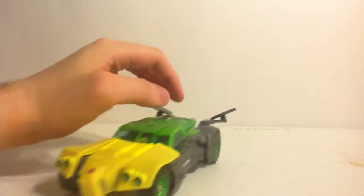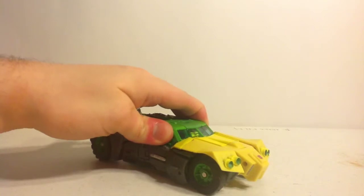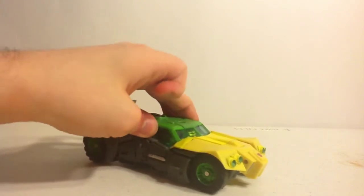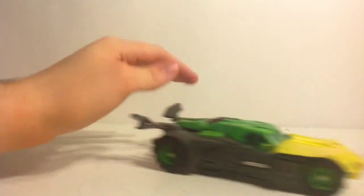His car mode is really nice and it rolls pretty well once everything is nicely pushed in and locked into place. However, certain versions of the toy will not stay together as well as they should.